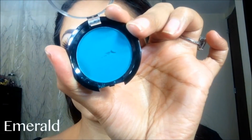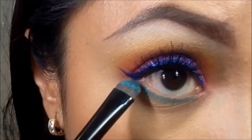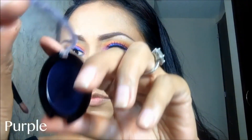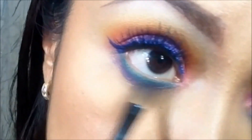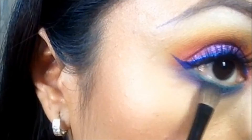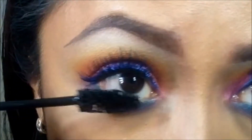Regreso para terminar los ojos y voy a aplicar esta sombra verde en la línea de pestañas inferiores. Para difuminar la línea y que no quede el corte tan marcado del verde, voy a utilizar este tono morado, aplicándolo con un pincel bastante suelto que me va a ayudar a terminar de ahumar más el look. Aplico máscara de pestañas.